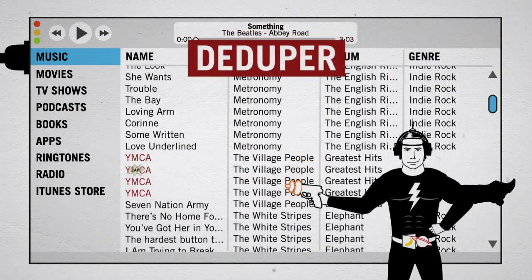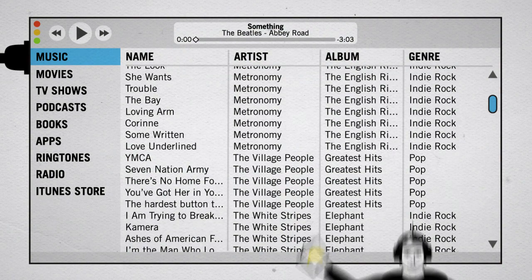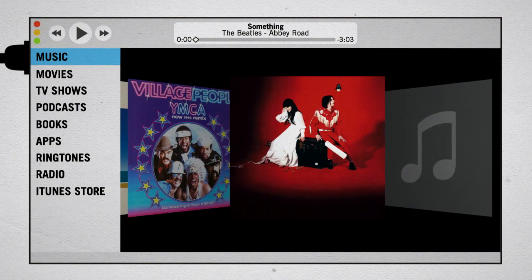Next, use Deduper to seek and destroy all those unwanted duplicate tracks. Then, let cover art bring sexy back to your music collection by getting rid of all those annoying gray music notes.